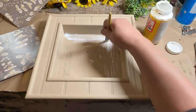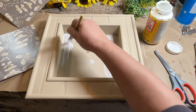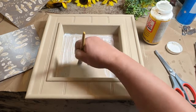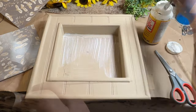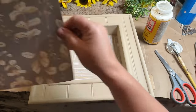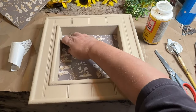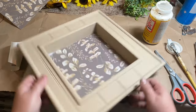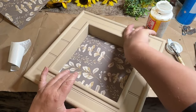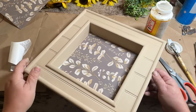Even though this is sticky-back paper, I wanted to make sure that it was going to stick really well, so I did a thin coat of Mod Podge just to give it a double stick. I peeled off the backing of the wallpaper — this is actually quite thick, pretty nice paper, and they had several different colors and designs. I'm just going to add that to my Mod Podge so it will stick really well with both the sticky back and the Mod Podge.